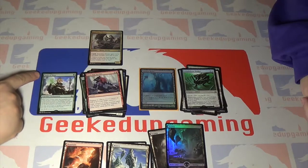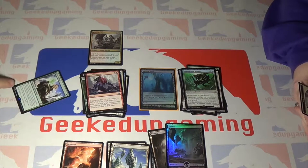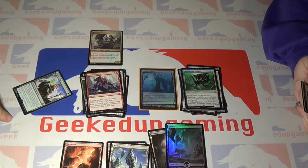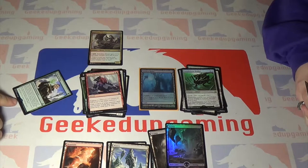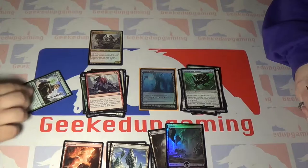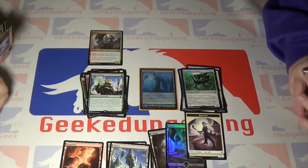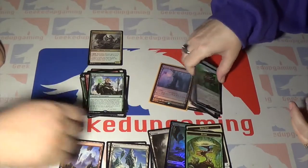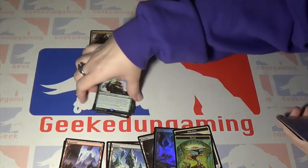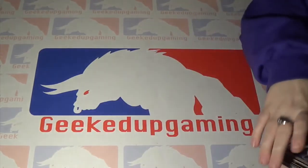I got a foil full-art Swamp and a regular Swamp. And I have the Oath of Nisa — that's kind of cool, like they made actual oath cards! She's a legendary enchantment. When Oath of Nisa enters the battlefield, look at the top three cards of your library; you may reveal a creature, land, or planeswalker card from among them and put it into your hand, putting the rest on the bottom of your library in any order. You may spend mana as though it were mana of any color to cast planeswalker spells.